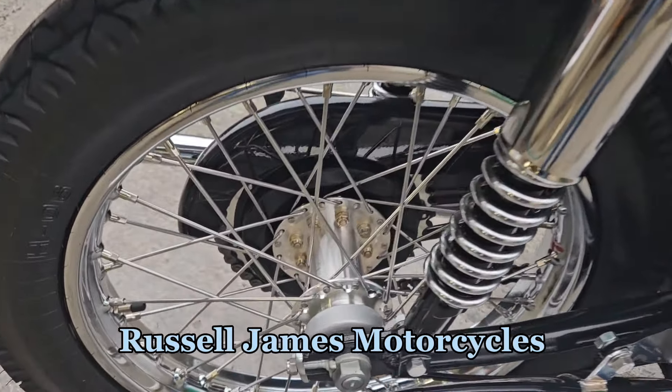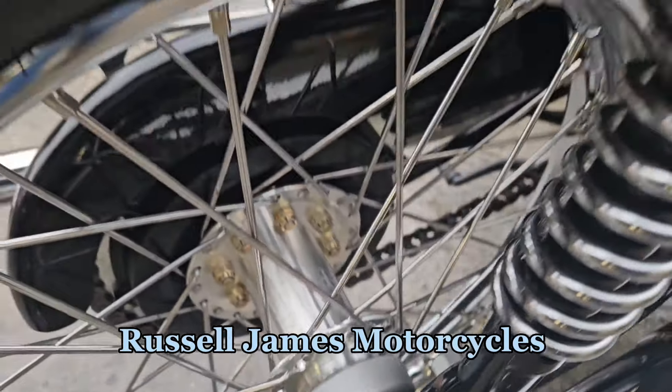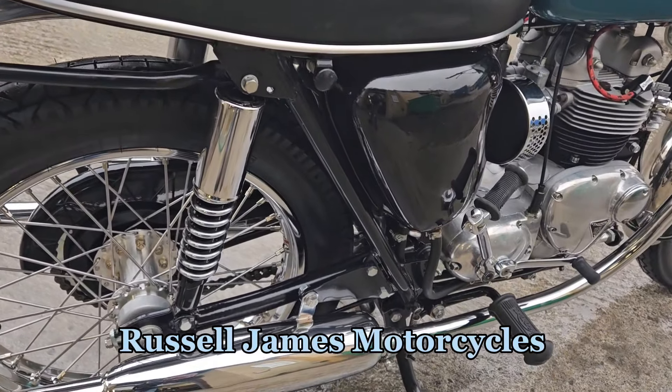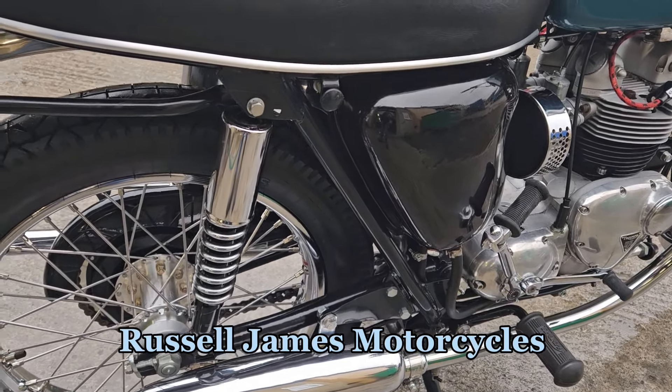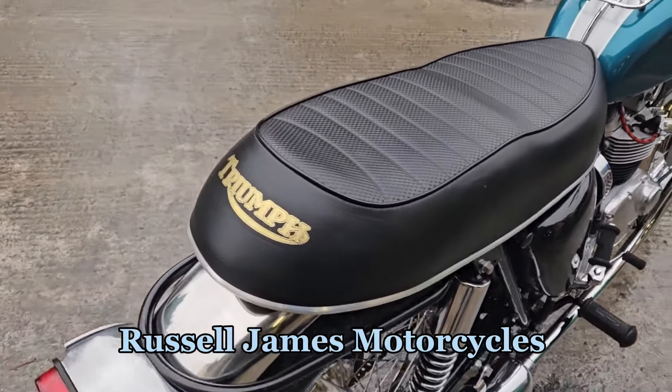On the rear there's a brand new Jones hub. The frame and swinging arm all seems to have been powder coated. Stainless front and rear guards.